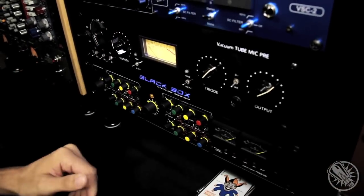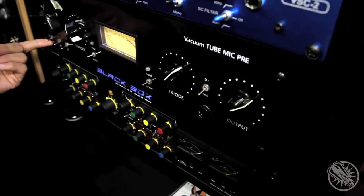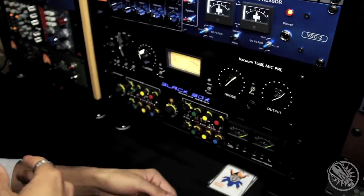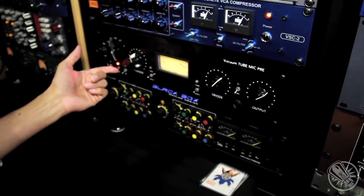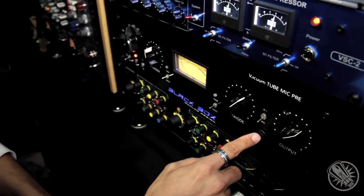You also have your standard features: low cut, switchable input impedance — which is done actually at the transformer, by tapping into different transformer windings rather than being done after that stage — 48-volt phantom power, and phase.